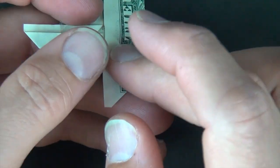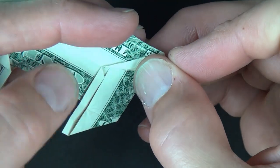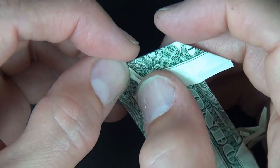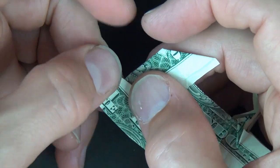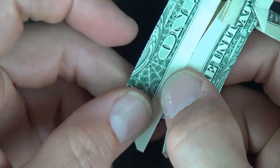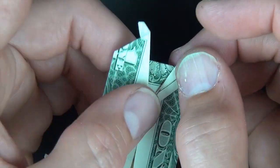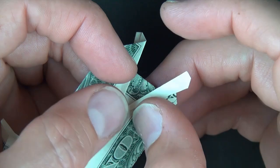Now let's fold this flap down, and we're going to fold this edge right up to our crease line. And let's rotate. And now let's fold this edge up to this edge. And let's unfold this flap. Let's repeat on this side: fold this flap down and fold this edge to this crease. Okay, let's rotate, and now fold this edge to this edge. And let's unfold this flap.